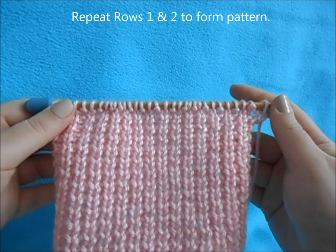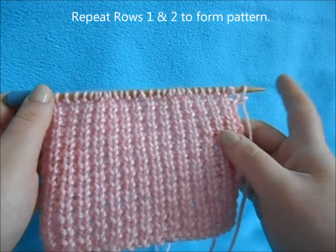And that's it. You just repeat rows one and two over and over again until you get the length for your project.